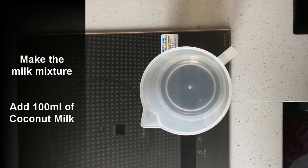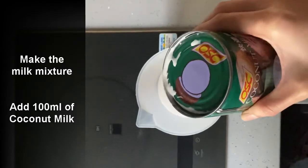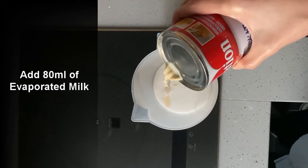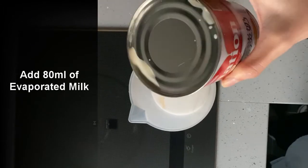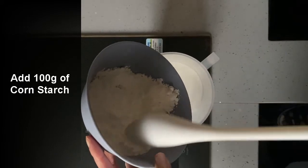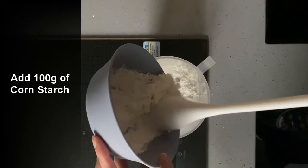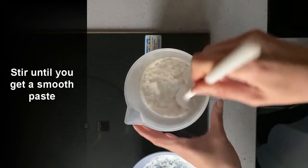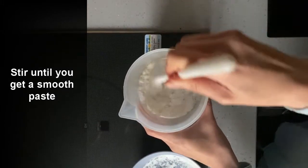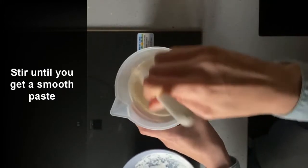In a bowl, we're going to pour 100 milliliters of coconut milk, then 80 milliliters of evaporated milk, and then 100 grams of cornstarch into the milk mixture. Mix to make a thick mixture and make sure there are no lumps.